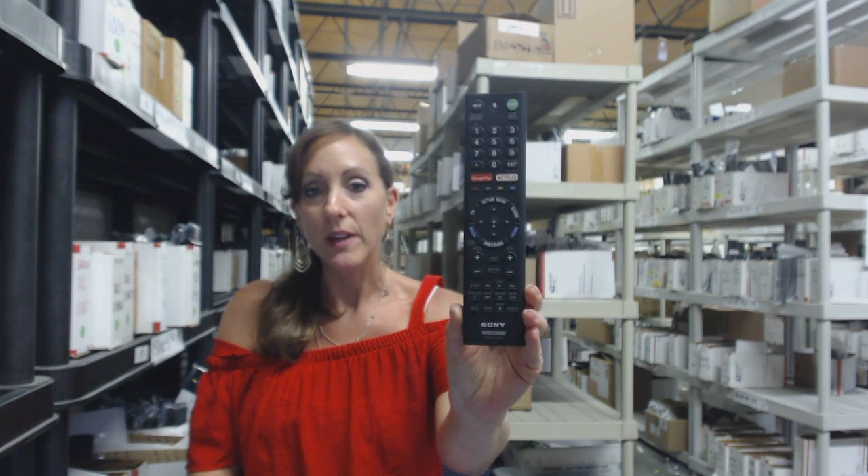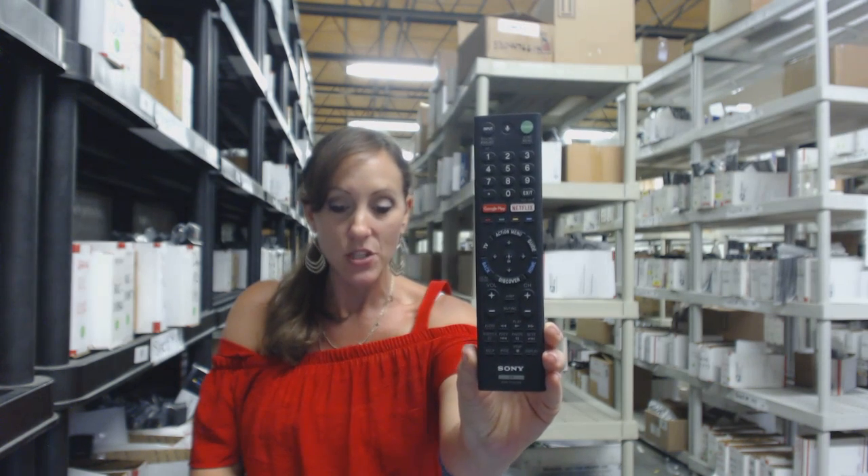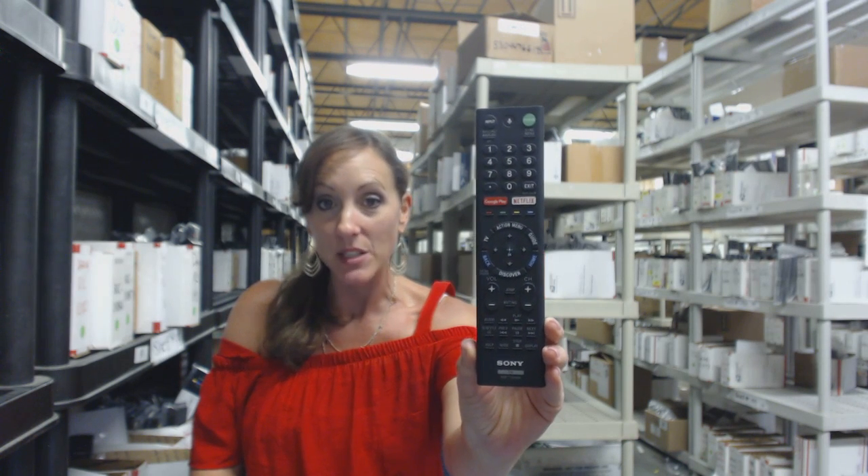Hi, I'm Stacey with Electronic Adventure. We've got this brand new Sony Smart Remote Control. It's in stock and it's shipping today. So if you need this remote, it's a great day to buy it.